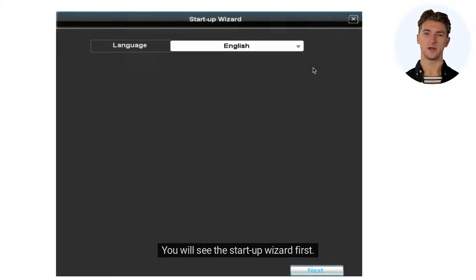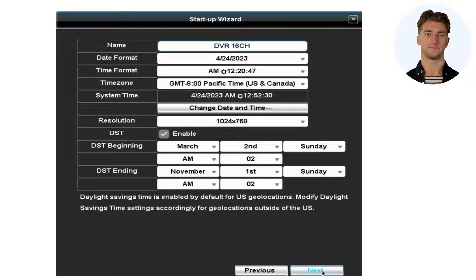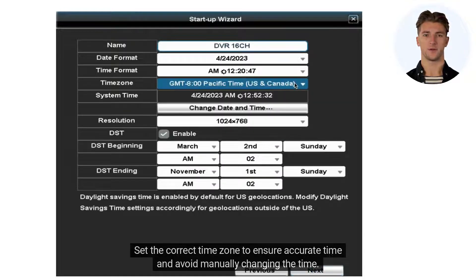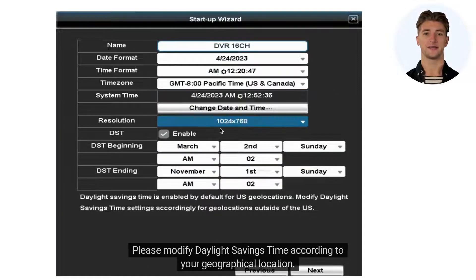You will see the startup wizard first — it will guide you through the setup process. First, select your language. Set the correct time zone to ensure accurate time and avoid manually changing the time. Please modify daylight savings time according to your geographical location.